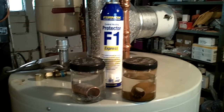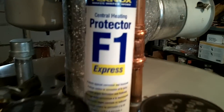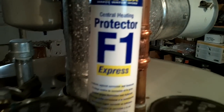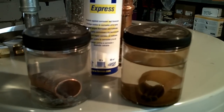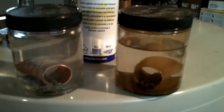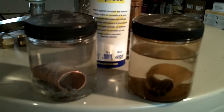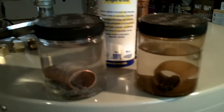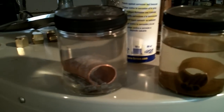Corrosion is generally caused by putting two different metals together. F1 is the product — the Fernox F1. Now, these are two jars, and there is a three-quarter inch copper coupling in each one, along with three steel nails. For over a year they've been sitting in these jars. The one on the left has been treated with Fernox, and the one on the right has not — it's just water in there.